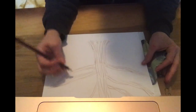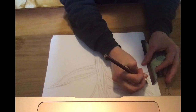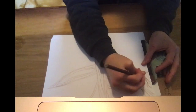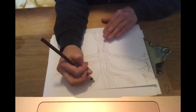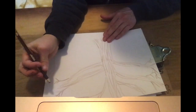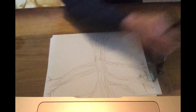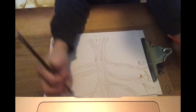Now I'll add in some of all the little branches on the end. And I'll put a few leaves in too. Maybe I'll use a little bit of orange to show the leaves. There's not a lot.